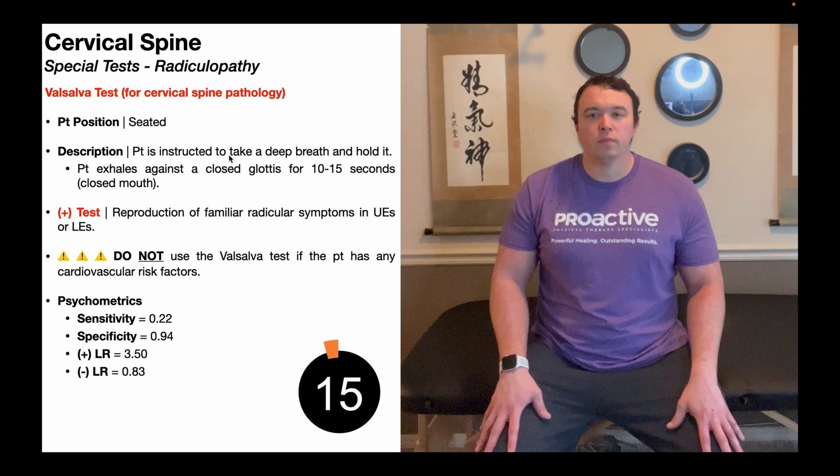The patient is instructed to take a deep breath in and hold it while they forcefully exhale against a closed glottis. When you typically exhale, you're breathing air out through your mouth or out through your nose. When you exhale against a closed glottis, you're activating all the muscles necessary to exhale, except you're not allowing any air to leave — no air comes out of your nose, no air comes out of your mouth. That increases pressure within the different cavities of the body, in particular the thoracic cavity and the cervical spine.